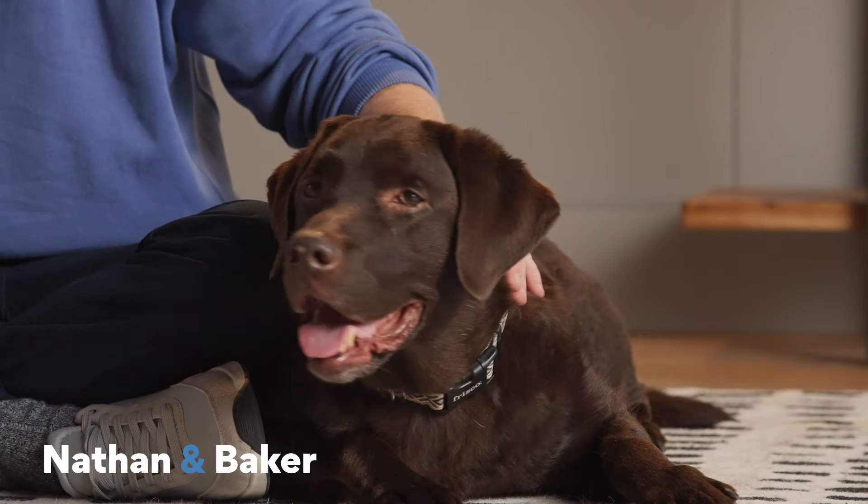Hey, I'm Nathan, and this is Baker. On today's tutorial, we're covering tips and tricks on how to teach your dog to drop it.